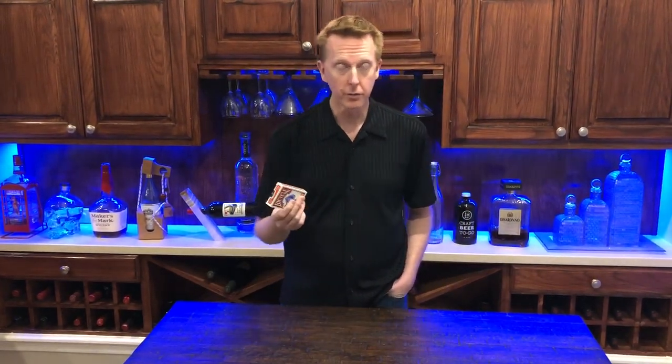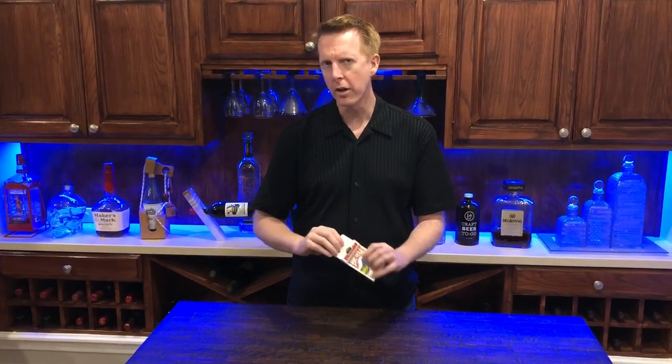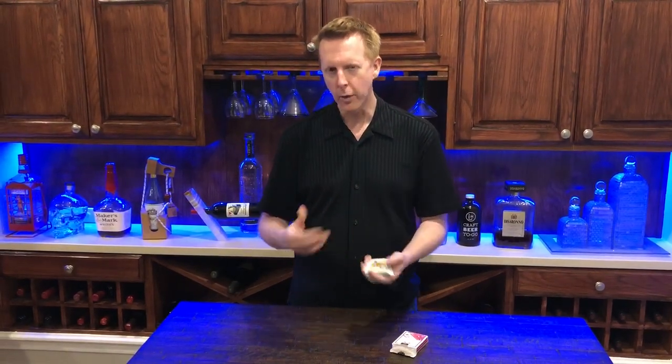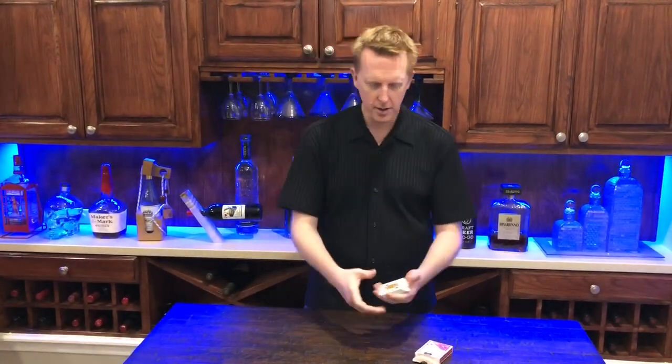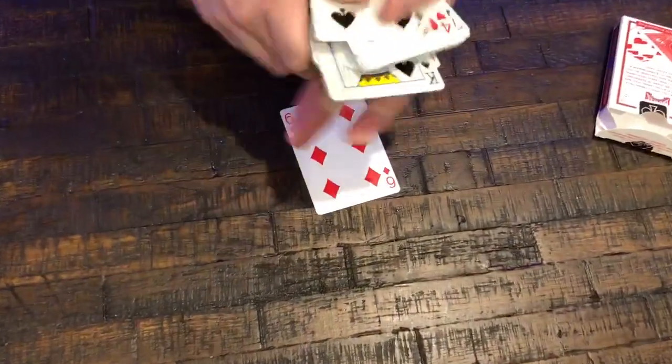First thing that happens is two different cards are just thought of — freely selected cards. I like to have someone think of a red card and another person think of a black card, that way the same cards aren't chosen. So I'll ask my buddy the cameraman to help. What's the first card we should use? Six of diamonds. Let's find the six of diamonds — zoom in so we can see — there it is, six of diamonds.